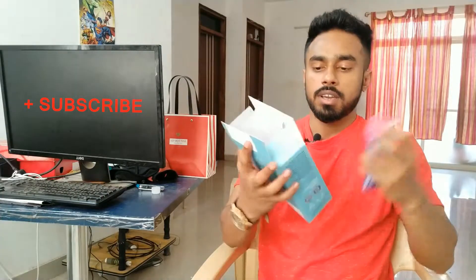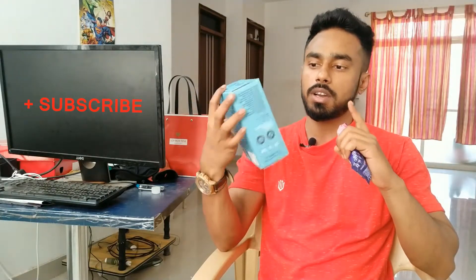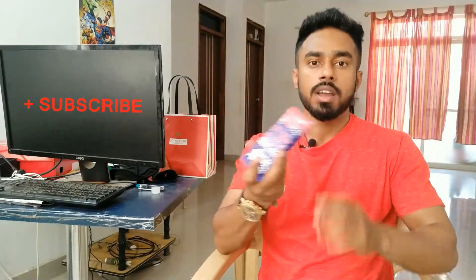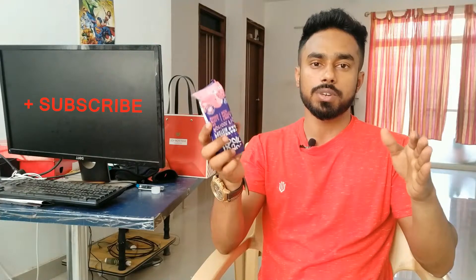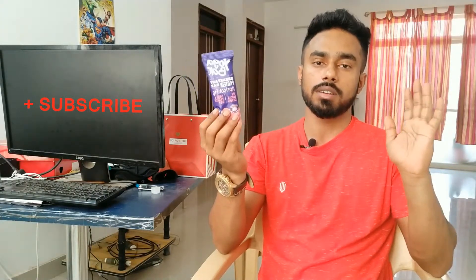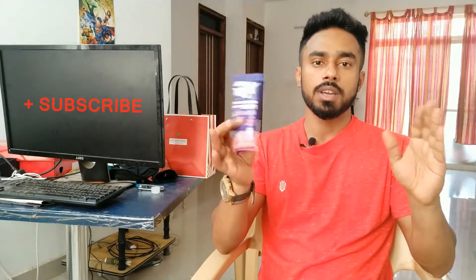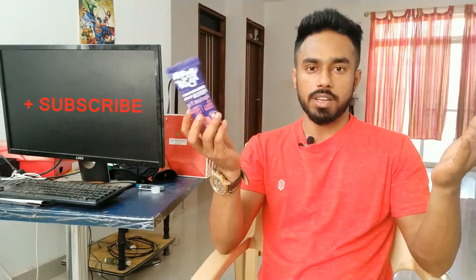These Protein Wise bars are around 300 rupees. There are 6 bars in this box, with 50 grams of protein and carbohydrate nutrients. You can check all the nutrients listed on this box.